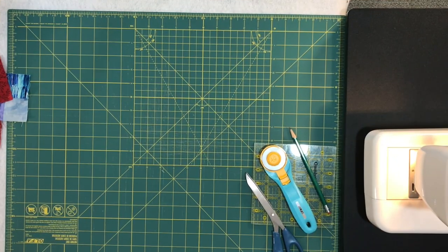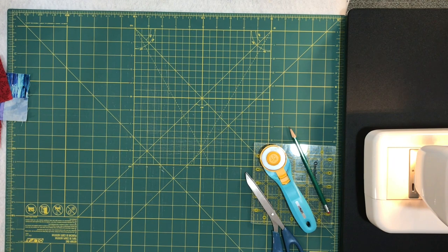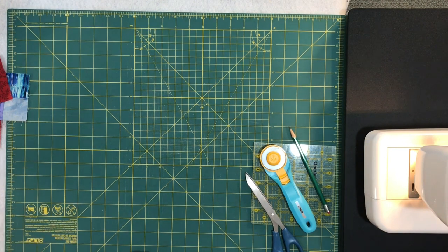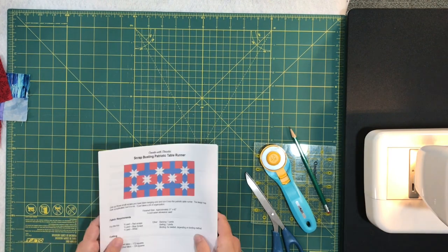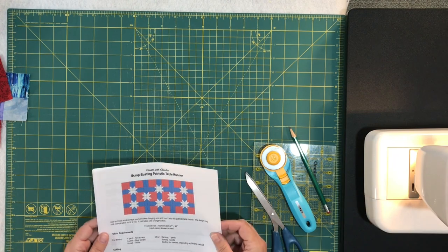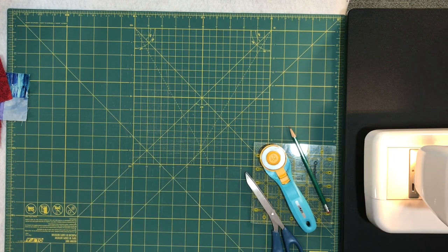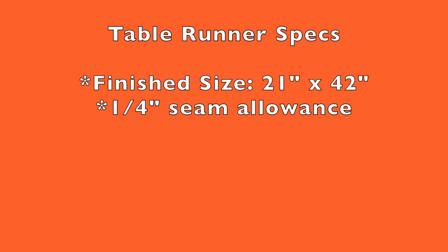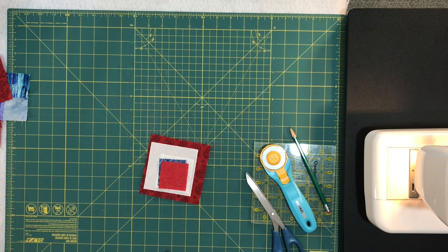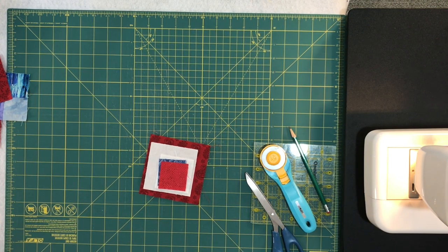Okay, so we're ready to get started on the table runner. The first thing you need to know are a few specifics, then I'll go over fabric needs, what we're going to cut, and then I'll show you how to assemble it. I actually printed out my pattern to use as a cheat sheet because there are a lot of little parts to this table runner. The finished size is approximately 21 by 42 inches, and I use a quarter-inch seam allowance throughout — a nice scant quarter inch.